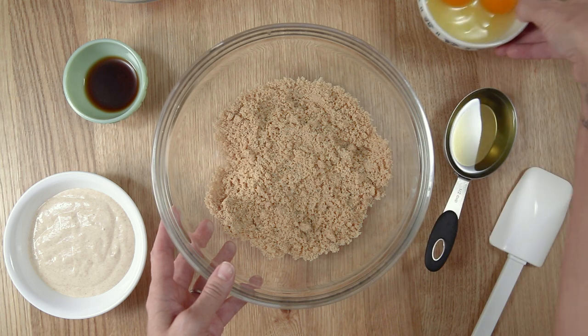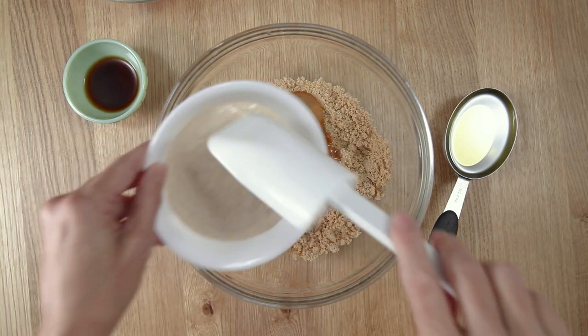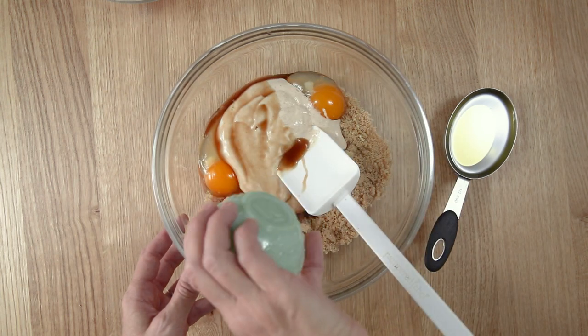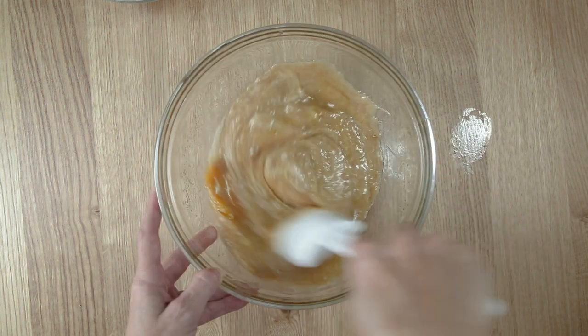Now we'll mix the wet ingredients. In a large bowl, add 1 cup of light brown sugar, 2 large eggs, 1/2 cup of sourdough starter discard, 2 teaspoons of vanilla extract, and 1/2 cup of vegetable oil. Mix until smooth.